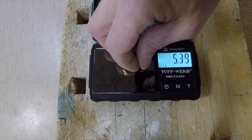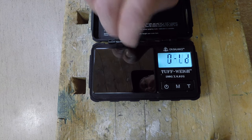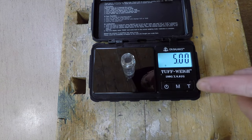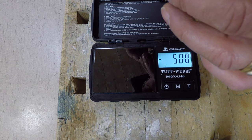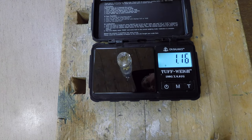This scale has a Tare feature, which means you can put your glass vial on, press Tare like that, and it goes down to zero. You add your pieces, place them on, and then it reads 1.15 — which is absolutely great.